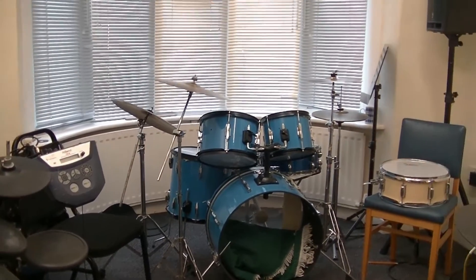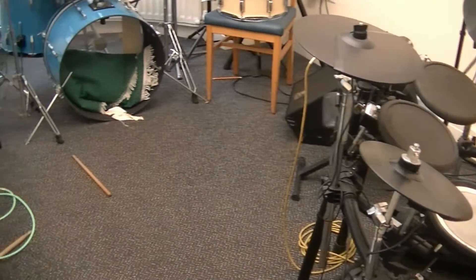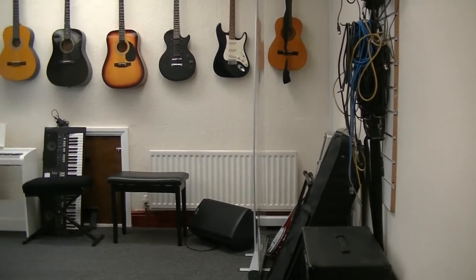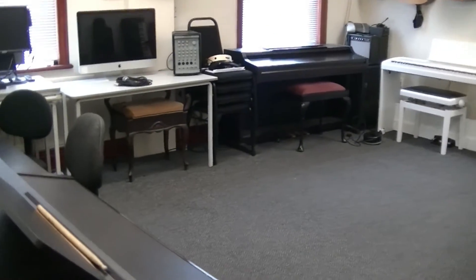Welcome to this Blackpool Music School video all about our multi-room rehearsal facilities. At Blackpool Music School we have three separate rooms: a dedicated drum room and two rehearsal rooms. One rehearsal room is 16 by 15 and a half foot and the other room is 18 by 13.